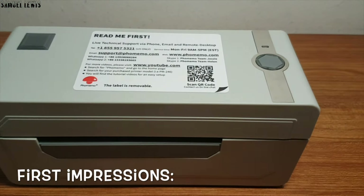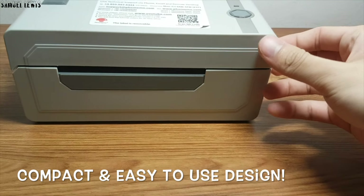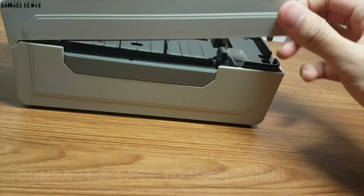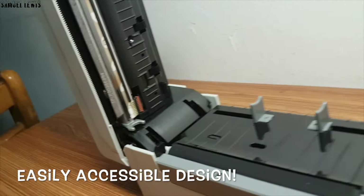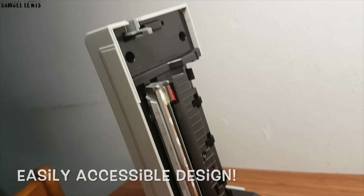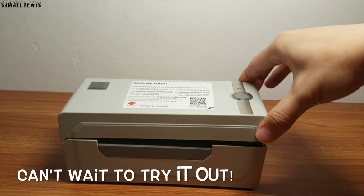On first impressions, I can tell that the design and layout of this thermal printer by Fememo is to ensure user friendliness and ease of use, as it's really minimalistic and straightforward. You can open the label printer to access the internal components with a push of a button. Overall, first impressions of the thermal printer are good and there is nothing flawed in the design.